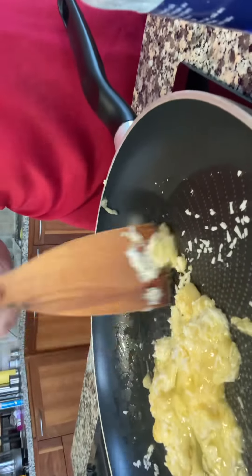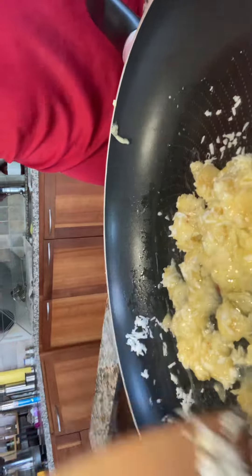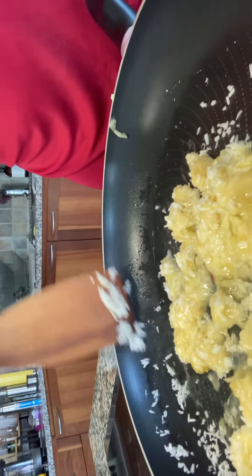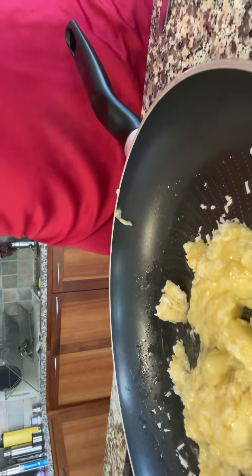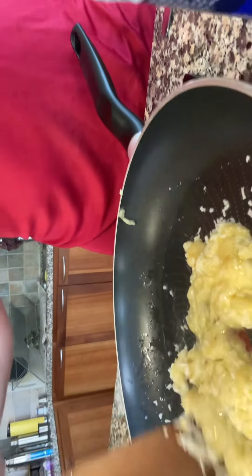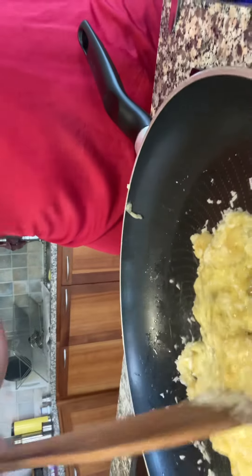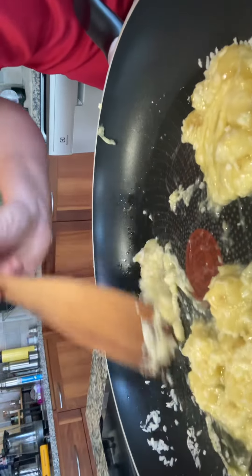Back to the banana pancake mix — this is super easy. When you have mixed it all together, it doesn't need to be perfect. Mix it up and divide into three parts.